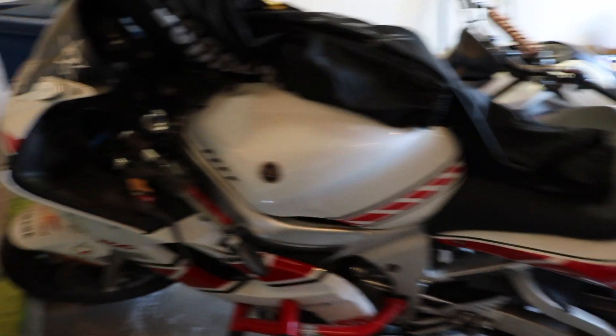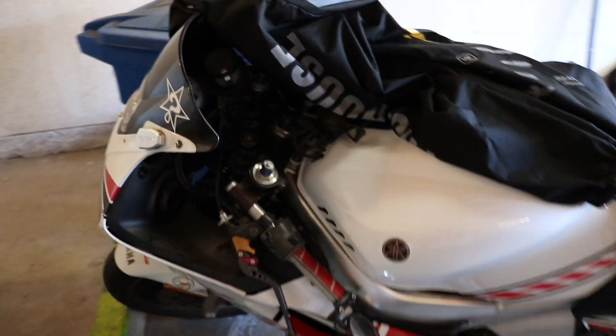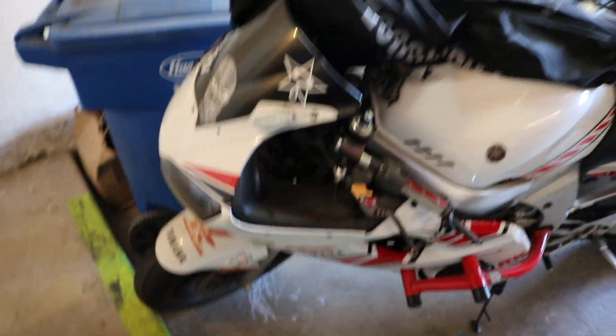And then this is his R6. As you can see, he's got a little bit of a cage on it and he's done some other modifications too. I really don't know too much about it, but I'll definitely do a full walkthrough one day with him. We're definitely gonna make some cool content with these bikes - I want to learn how to ride them and how to wheelie.